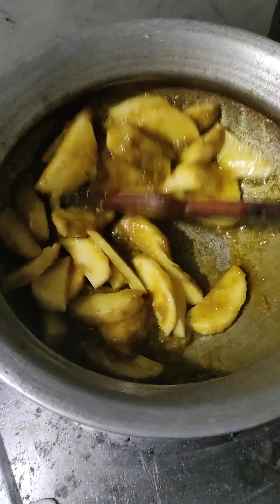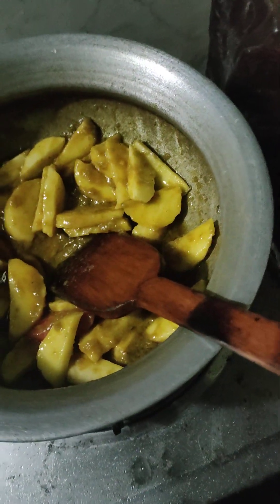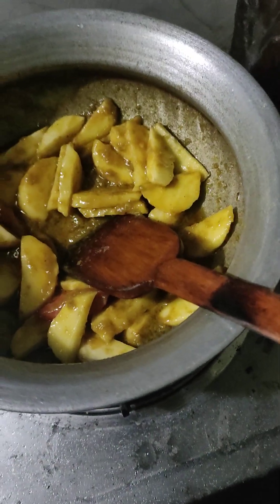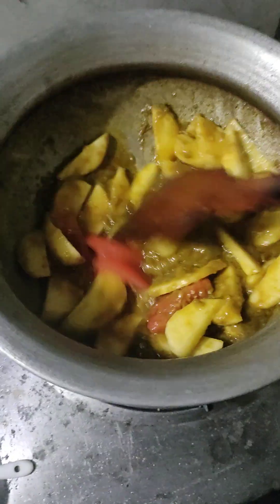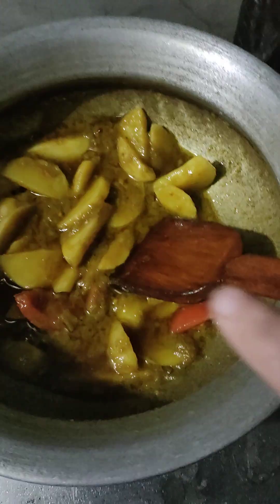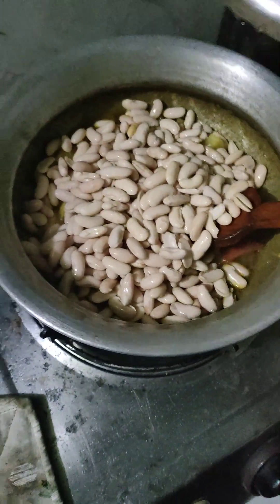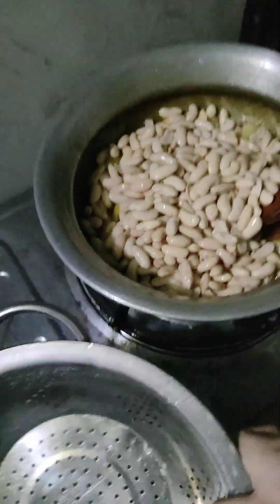We're going to make it like this. This is a good thing. We're going to make it look more than this. I am going to be able to cook this well, as I can use my own. I will have a little more then. I will try to cook this well. Let's take a break.